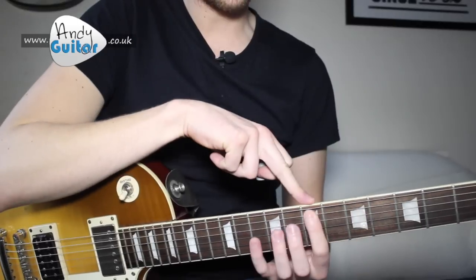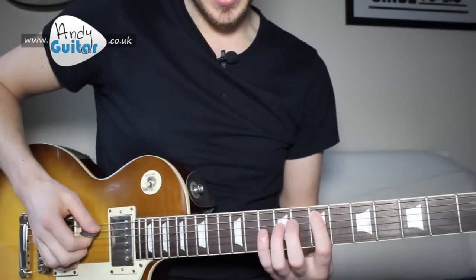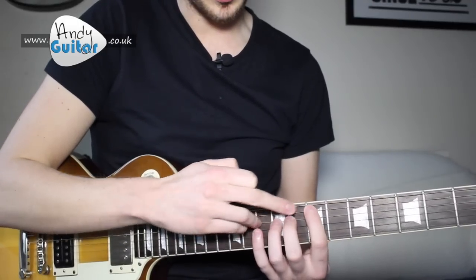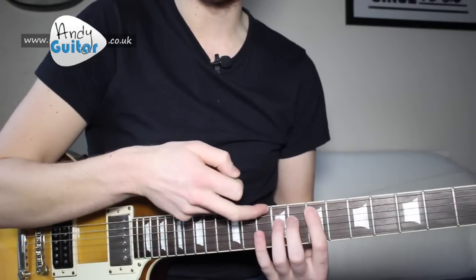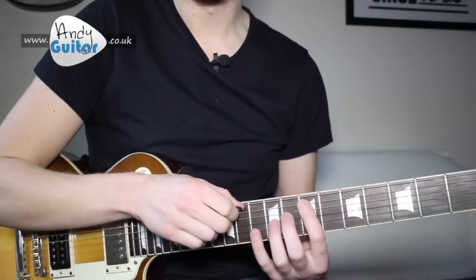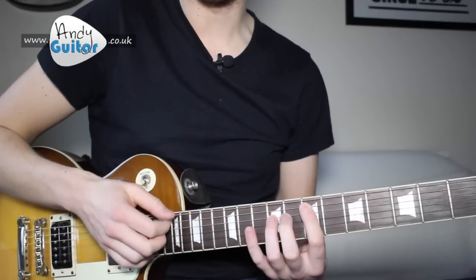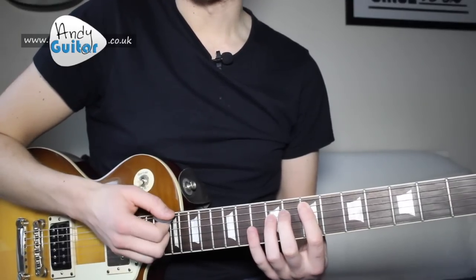Then we slide the 1st finger up 2 frets to 7th fret on the A string and play a normal power chord. I'm just doing the power chord on just 2 strings — standard power chord shape but no need for your little finger. We also play the thickest E string as well, so we've got open string, then string 5, and then string 4 with your 3rd finger. And that together is the sound we're after.